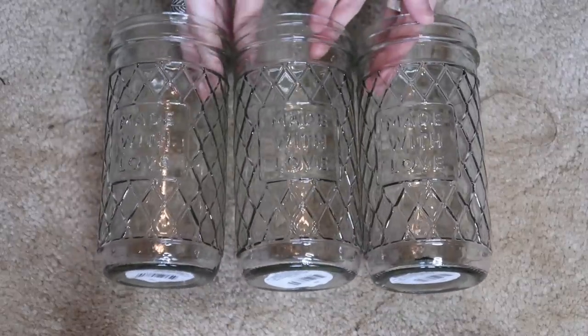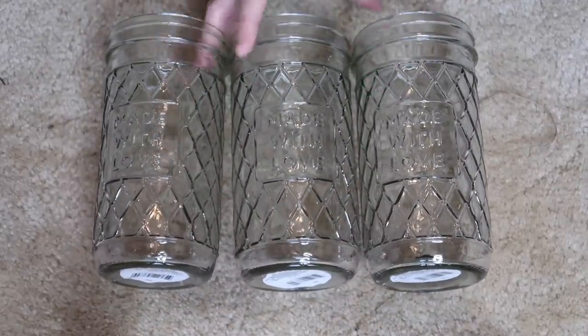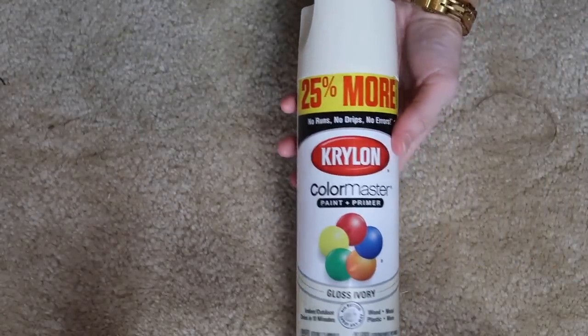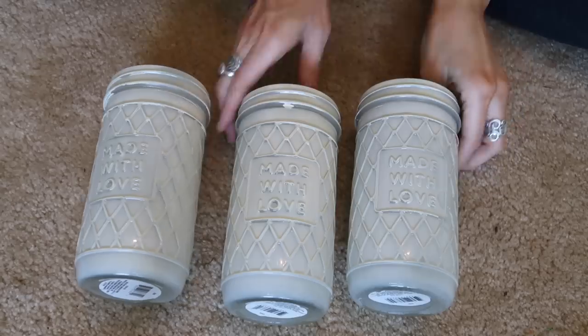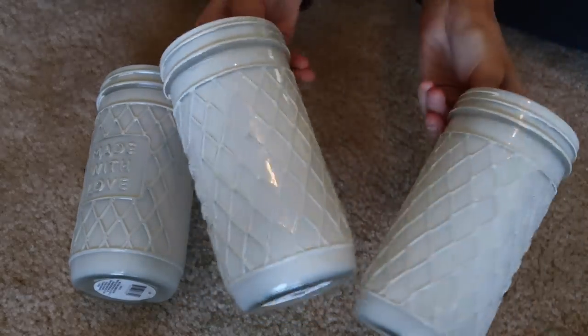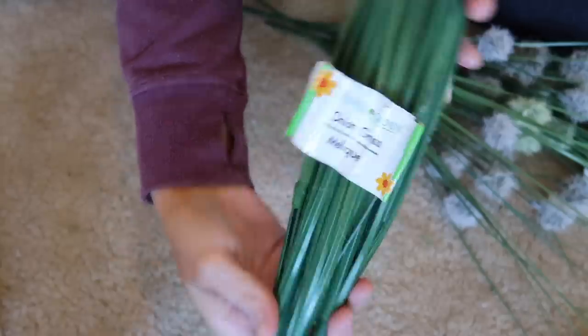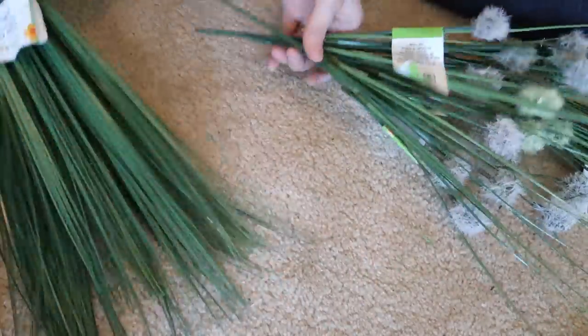The second DIY is super easy. I grabbed these little jars that say 'made with love' on them, and I'm going to take some spray paint in the gloss ivory by Krylon — I really love this color. I just spray painted them and they didn't have to be perfect because that's not exactly what I was going for. I was looking for kind of a messy, rustic-y feel to them.